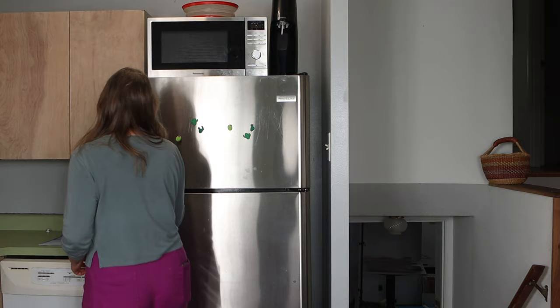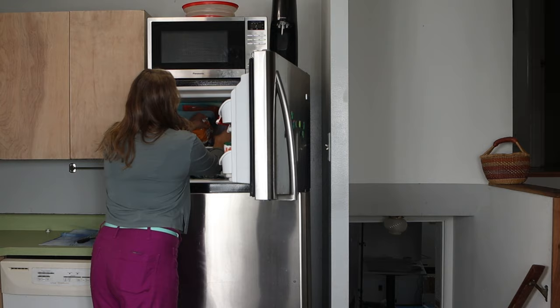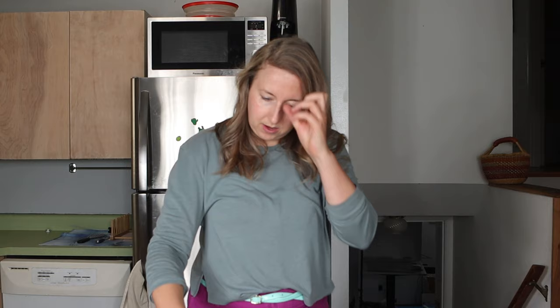Frozen butternut squash — let's see what I've got. I have about two cups of butternut squash from the freezer. The nice thing about this recipe is it's the base recipe on Nourish Nutrition blog — incredibly simple, which means you can adjust as you want. You can batch cook, make extra servings, and reheat for later or eat it cold. I'm a fan of keeping seasonings really simple so the dish can be adapted to whatever you want to eat it with.